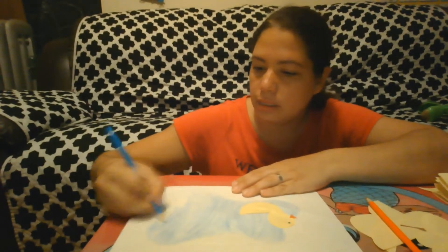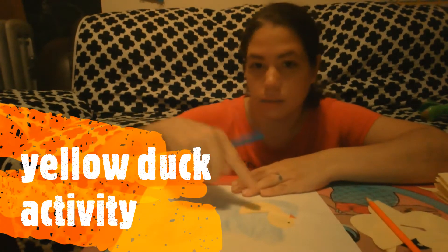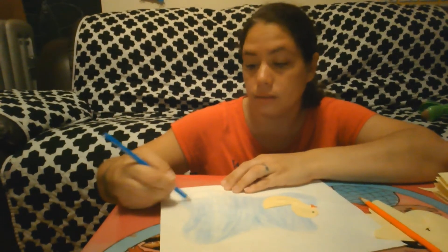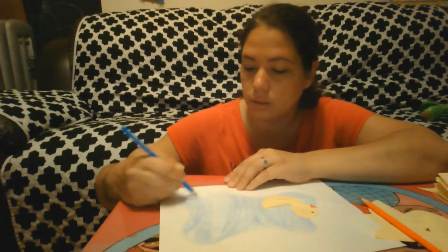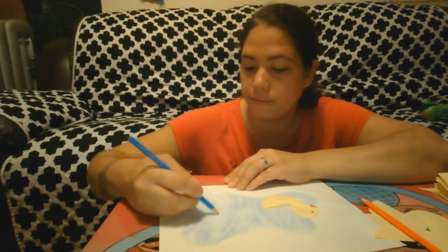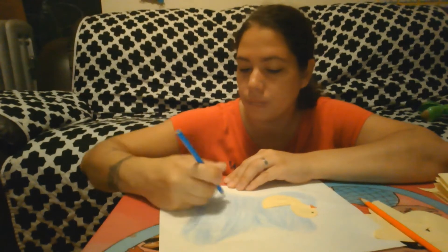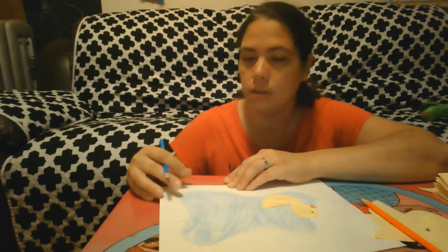Hi friends, Miss Ellie here! Today we are going to make a yellow duck — see, I have one right here and he's swimming in the pond. Where do ducks live? They like to swim in water; they live on land and water, and they eat fish and other floaty things. Did you know that ducks can swim and hold their breath for a really long time? So cool!